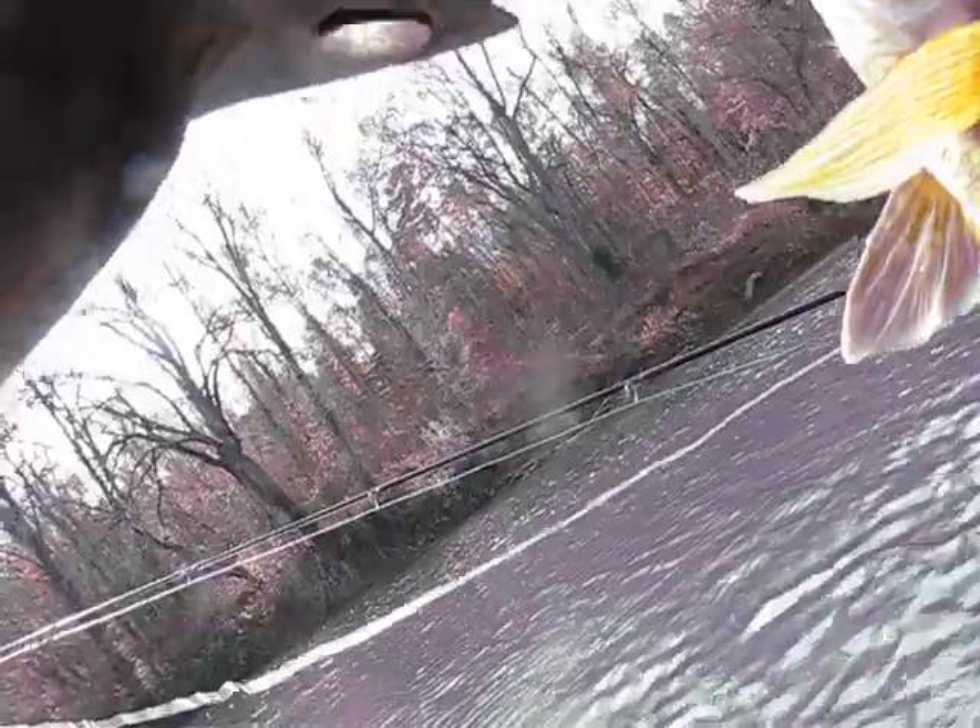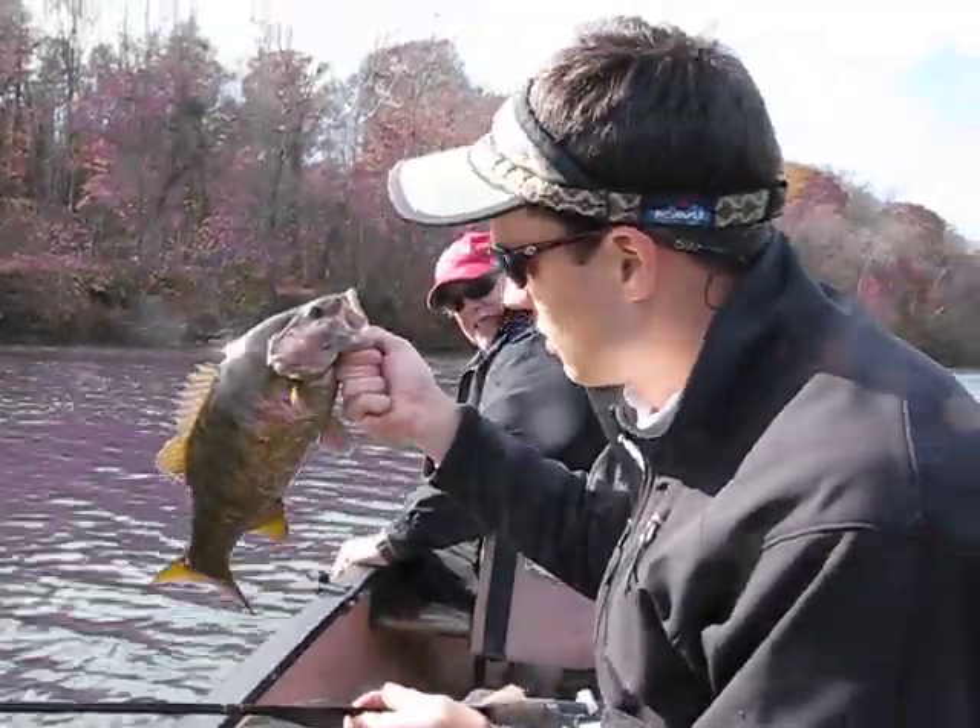All those reels and you don't get a bite and you keep slinging — this is why you keep slinging, right here. Lip her good. That's why you keep slinging right there, sports fans. I'll get a quick picture. Nice!